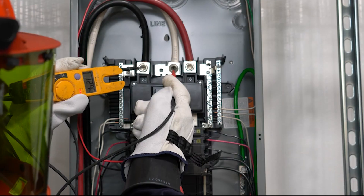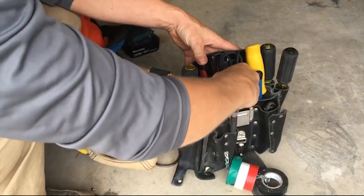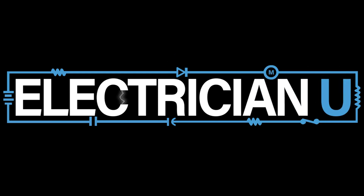Have you ever wondered why we bond neutrals and grounds together at electrical services? I'm Dustin Stelzer with Electrician U. Today, we're going to talk about this whole bonding issue.